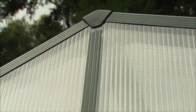For a start, it's got 10mm polycarbonate panels. These are incredibly strong and there's no risk of glass shattering in hail with these.